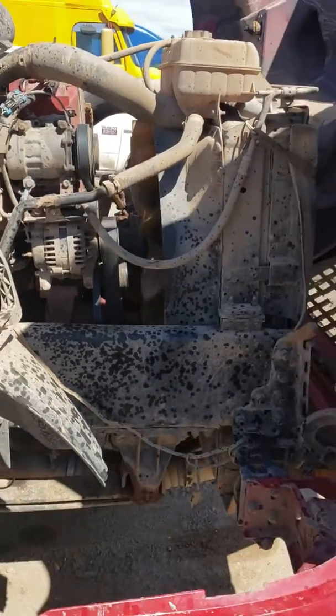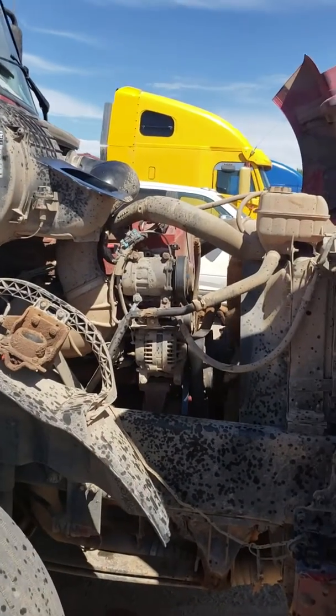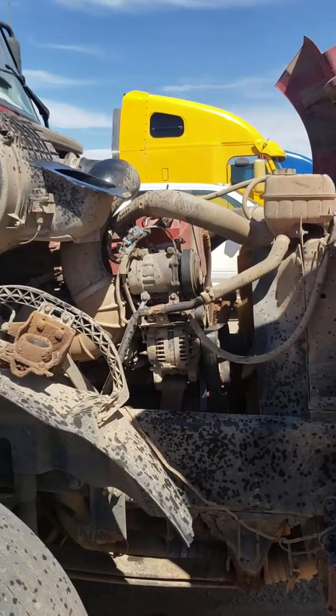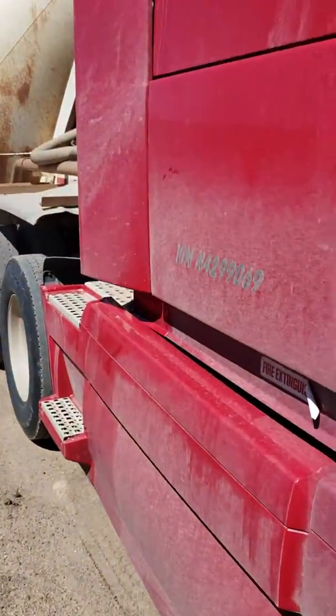Now I'm about to get a truck wash. I'm gonna have the engine pressure washed, then start running tonight and start making some money. I got a turbo truck — thanks for watching, I'll catch you on the next one.